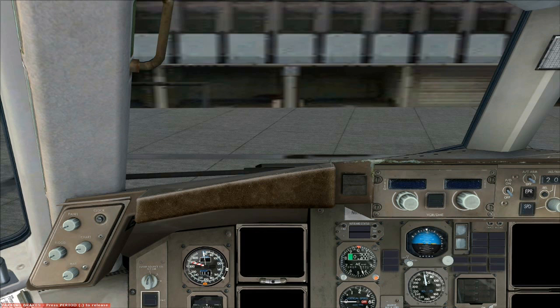Hello everyone, thank you for tuning in today. Today in this tutorial I'm going to show you how to turn on the Captain Sim 757, or also you can say start up.